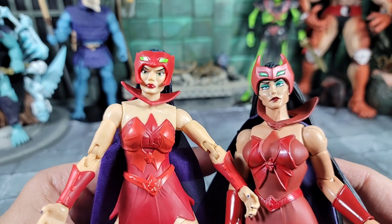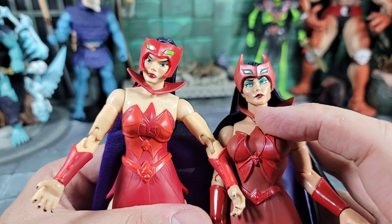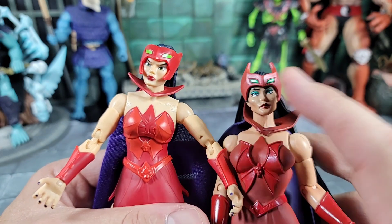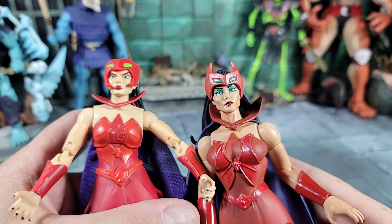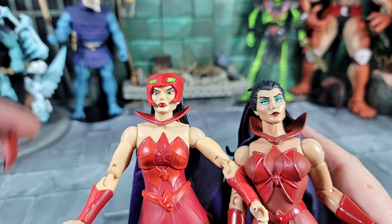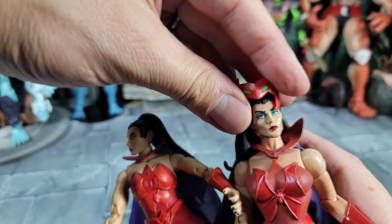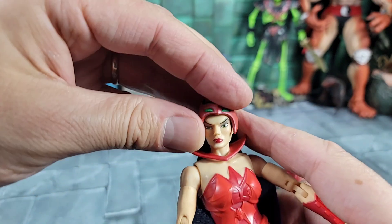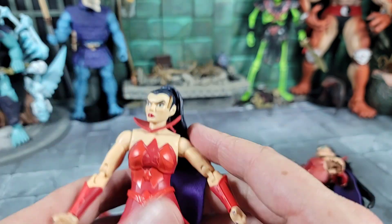Let's bring a close-up of the face and head sculpts between the Masterverse and the Classics. I love the Classics - it's its own thing. She has mascara or eye shadow, the lips are different, she has mean eyebrows, a very witch-like look with higher cheekbones. This one again looks more feminine to me, more Filmation-inspired, while the Classics was kind of a redesign off the vintage toy. Now let's look at the head pieces: the Classics head does pop off, and we'll take hers off too. If you wanted to use the Masterverse head on the Classics, you can't because the pegs will keep it from sitting properly.